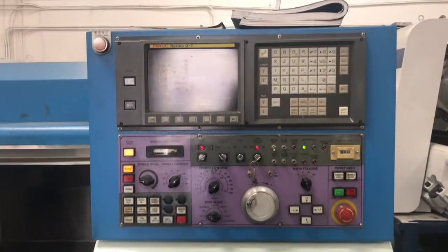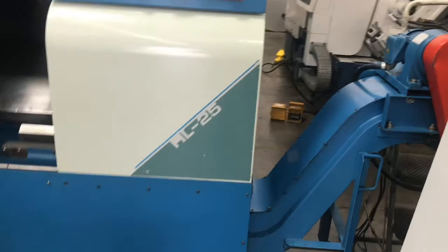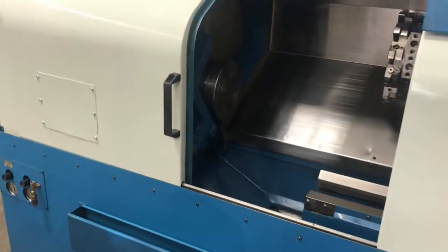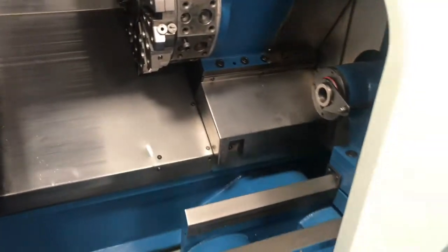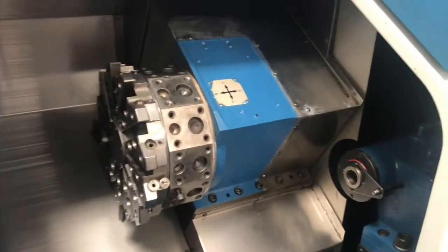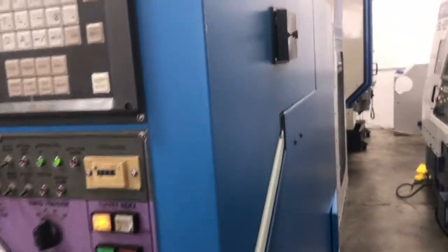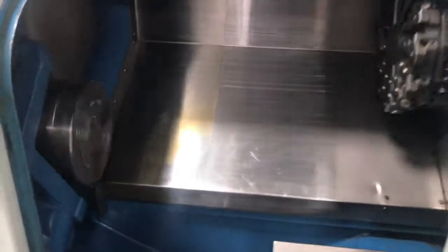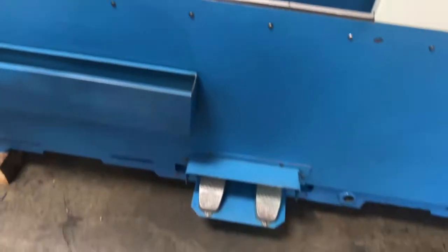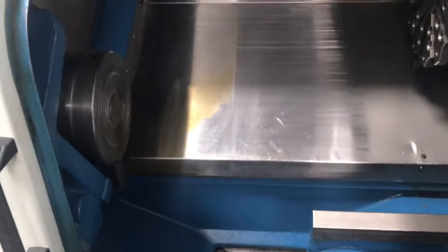So we got the FANUC OT control with all the books and manuals. Here's the chip conveyor. We got a short program running for you inside. I'm going to go over some of the specs: 826 spindle, there's a torque resetter with an 8-inch chuck, got the hydraulic tailstock, the 23-station double disc automatic turret, cooling system is installed on this machine, got the RS232 ports back here for you if needed, and foot switches down below.